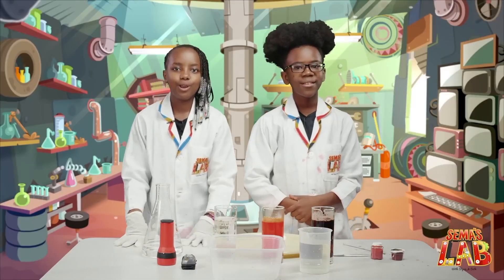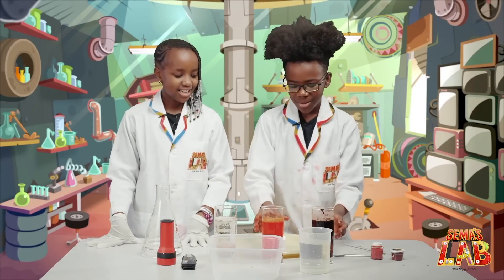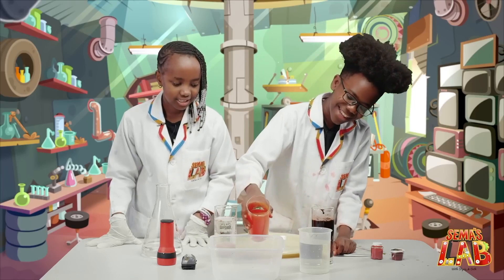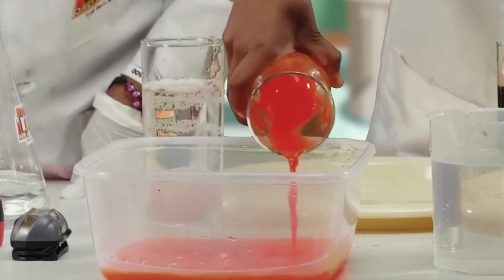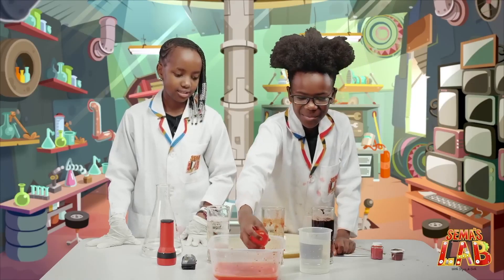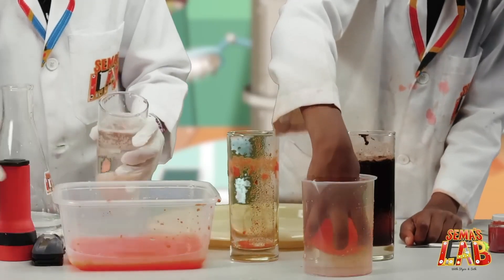It's been 24 long hours, and now we're going to see the end result. So we're going to pour out the glasses. Careful with the egg. And there's the egg — it's so slippery. So we're going to take out the other egg.